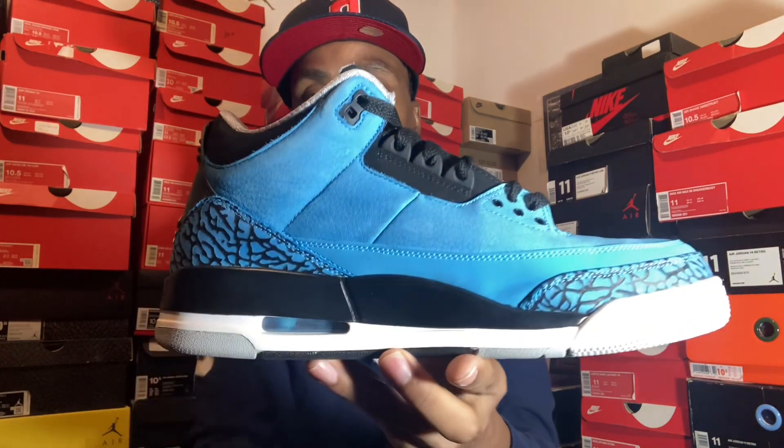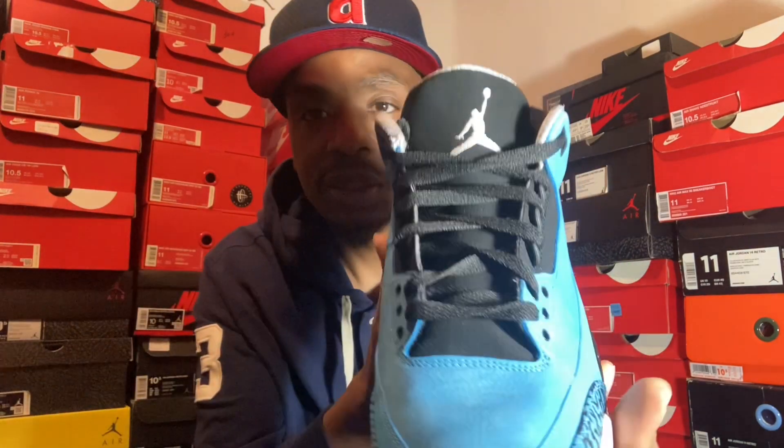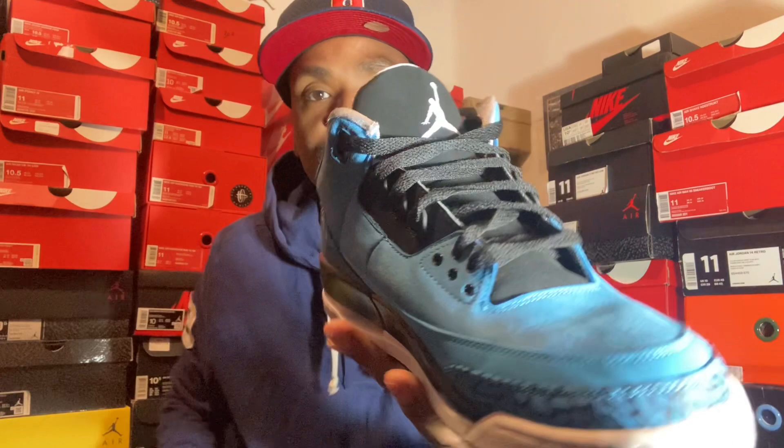Inside, you got your air bubble and that powder blue. I've washed these shoes a few times, but it's supposed to be like a light type of suede around, but as you can see, the suede ain't that hard — it's a rough type of suede. You can barely see it. Toe box. But this is a dope Jordan 3 Powder Blue.